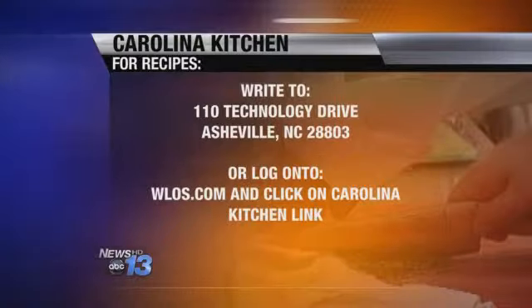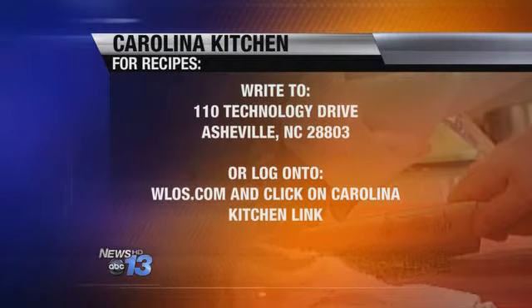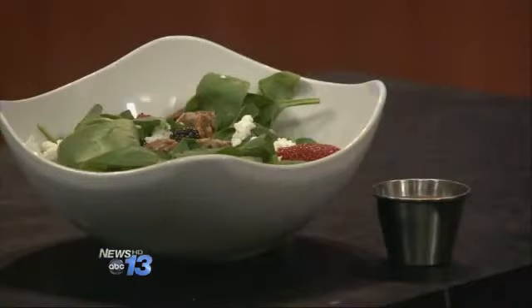Looks great, smells great. Let's get you guys the recipe at home — go to our website, WLOS.com, click on the Carolina Kitchen link. That is the fastest way. Or you can send a self-addressed stamped envelope to 110 Technology Drive, Asheville, 28803. An apricot jalapeño vinaigrette — very, very simple to make. Thank you so much. You're welcome. And that's what's cooking in the Carolina Kitchen.